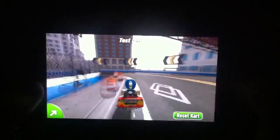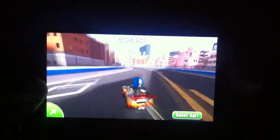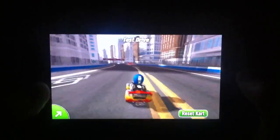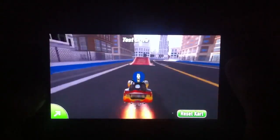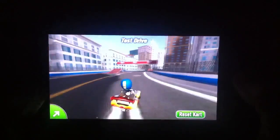But you get the idea. I created this map, this race course. I created the driver. And I created the car. And I have to tell you, it was a lot of fun creating all those. Of course, this has ad hoc and a bunch of other features. And it is, in and of itself, a fun racer. But it's even more fun — dare I say funner — when you create all your own stuff.